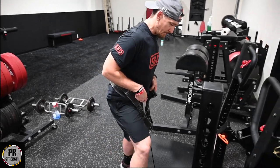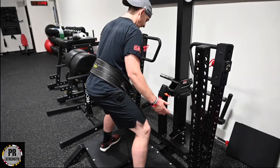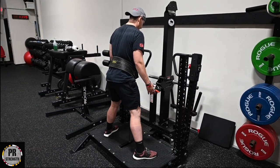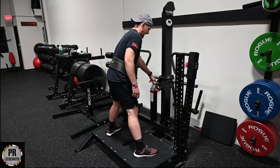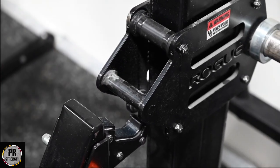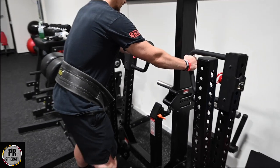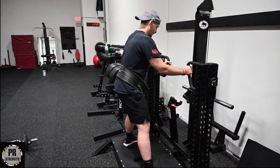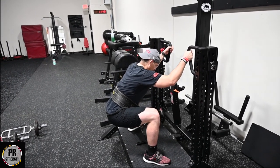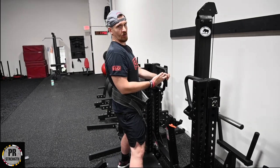Then from here, you step up on the belt squat platform, get your feet set before you unwrap. You stand through, and you see this rhino horn right here — that's what is holding the weight from going, so that's the safety or lock mechanism. You take the handles, you pull, and then from here you're free to squat. You can use this kind of like a Hatfield squat where you're holding on and having a little bit of support for your upper body.